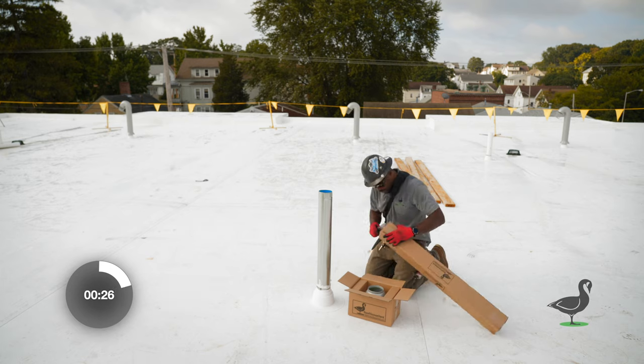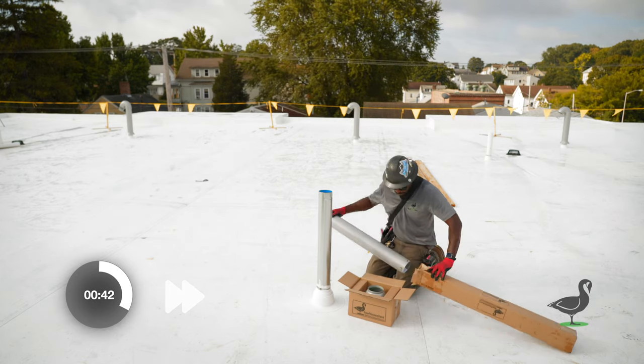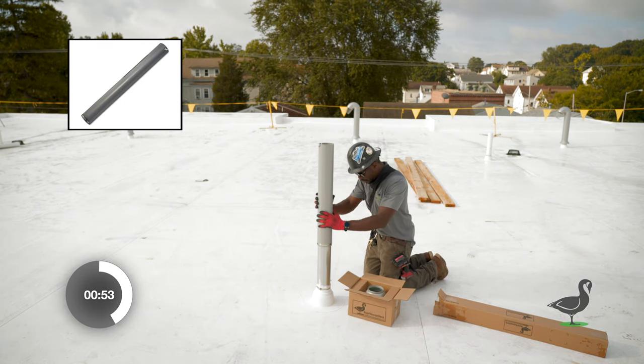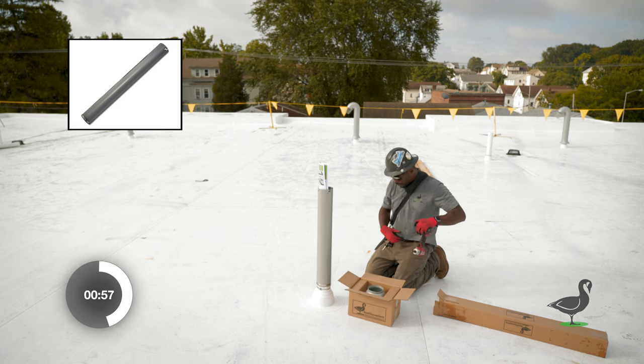First, open the sleeve box. Slide the sleeve with a pre-laced 4-inch hose clamp over the support duct until it completely slides down to the base and top of the witch's hat.